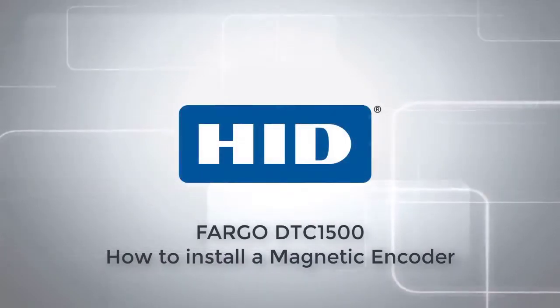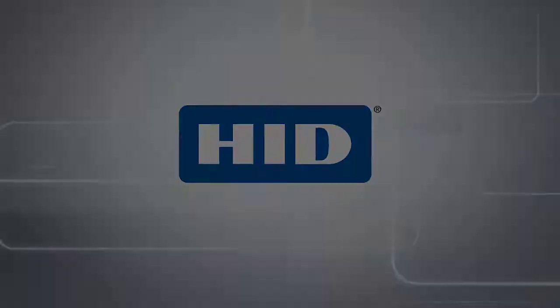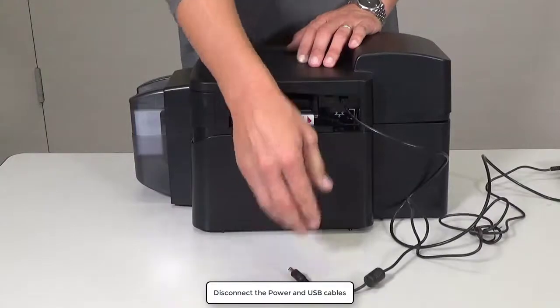This video on the DTC1500 printer will show you how to install a magnetic encoder. Disconnect the power and USB cables.